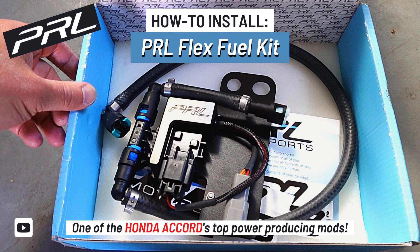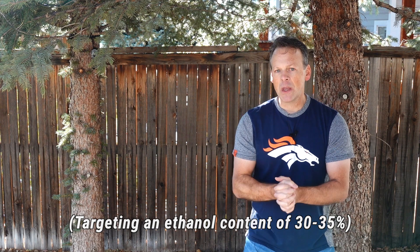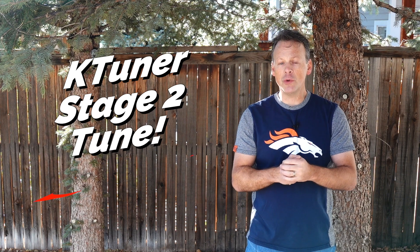In one of our previous videos, we installed the PRL FlexFuel kit — I'll leave a link in the description below. We installed the kit and we're now able to run ethanol or E85 in the car. I'm using the K-Tuner Stage 2 tune, the off-the-shelf tune, and I went into the tune and enabled the ethanol. I want to see — I think we all want to see — exactly how much horsepower and how much torque the ethanol tune can add to our car.